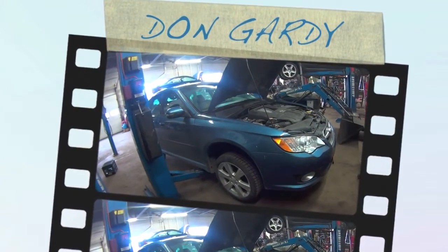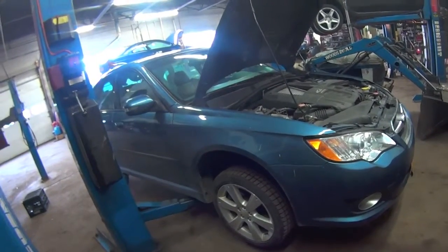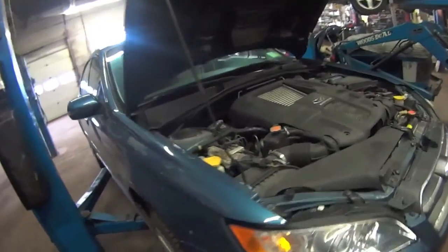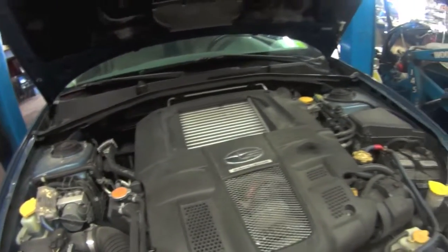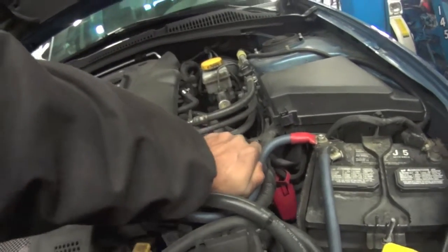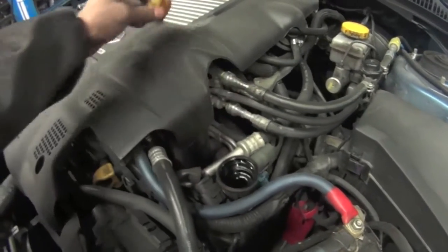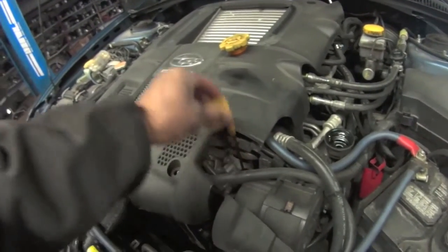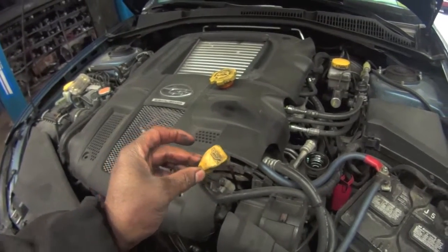Alright guys, looking at a 2009 Subaru Legacy GT — we're gonna be doing a motor oil change. This is where you're gonna add your motor oil right here. This is where you're gonna check your motor oil on a 2009 Subaru Legacy.